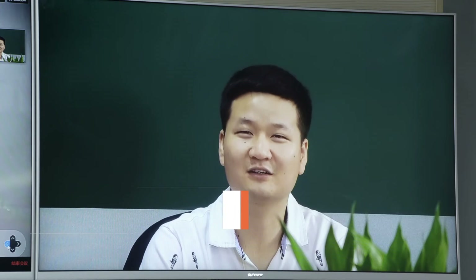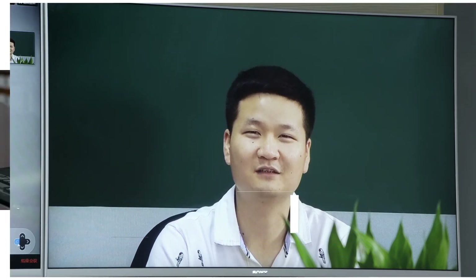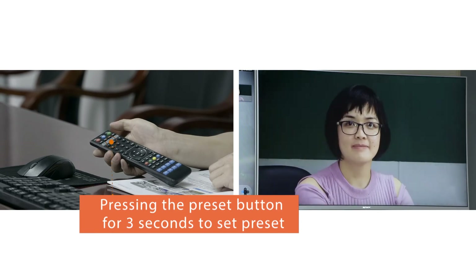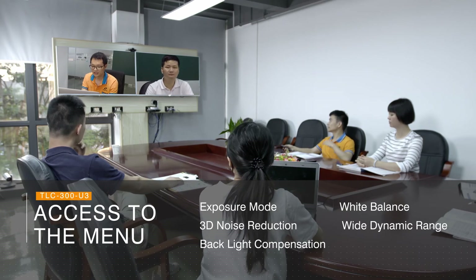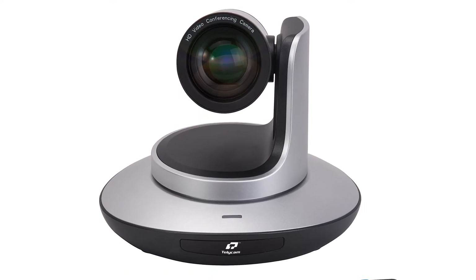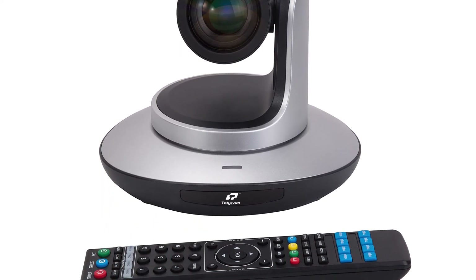10 presets via remote controller and 128 presets via RS-232 can be set. Simply press the preset button for three seconds to set a preset and press the number button to call it with high accuracy. For different lighting or working environments, you can access the menu to adjust parameters such as exposure mode, white balance, 3D noise reduction, wide dynamic range, and backlight compensation. PTZ settings and video format switching can also be configured via the OSD menu.